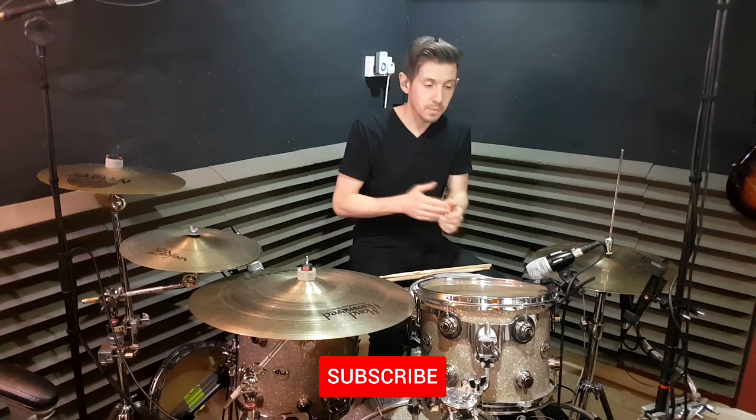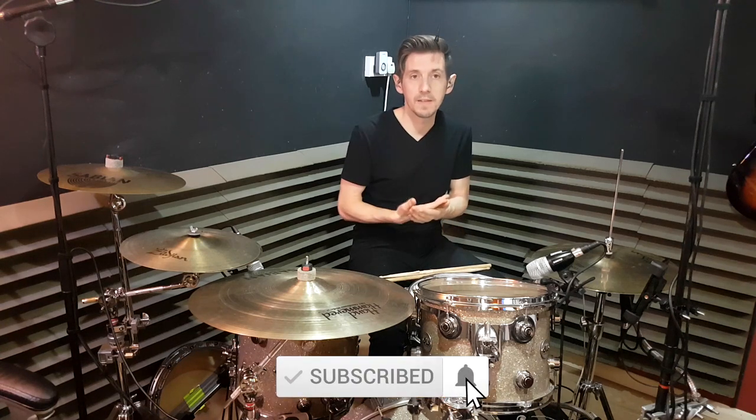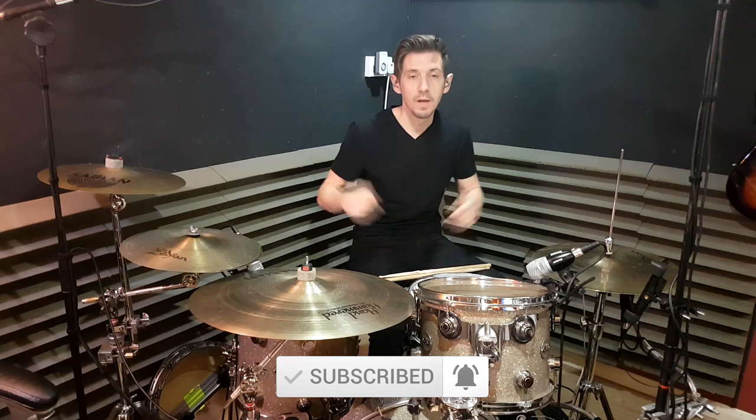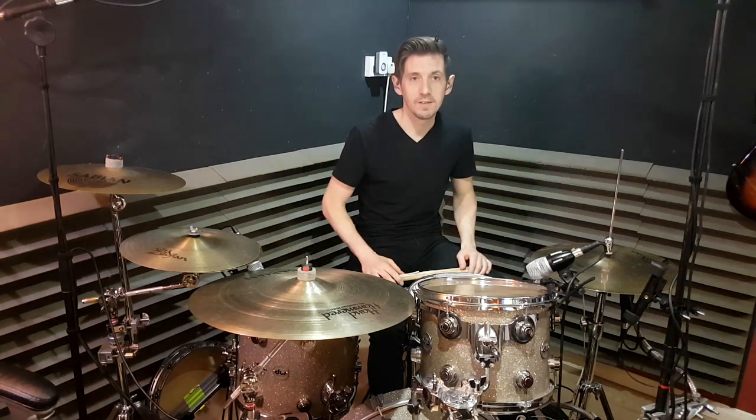If you've enjoyed the lesson, please subscribe, tell people about this, and leave me some comments. If you've got other things you'd like me to figure out and show you, leave it in the comments and I'll do my best to do that for you. Let me know if you've got it — hopefully enough information there. See you again next time.